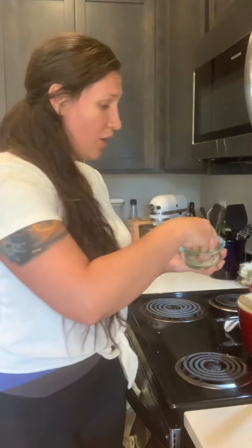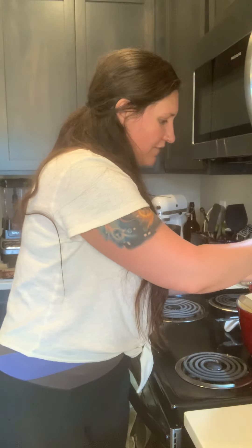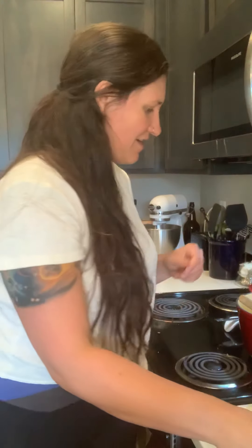Now we've got some hemp seeds — another great source of healthy fats, full of omega-3s, omega-6s, magnesium, fiber, zinc, iron, and also high in protein. I've got three tablespoons here and I'm going to put about two of the tablespoons in there and then use the rest to sprinkle on top. So we'll go ahead and stir those in there.